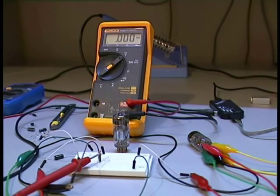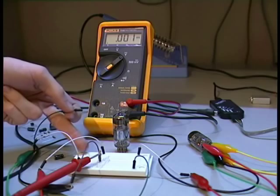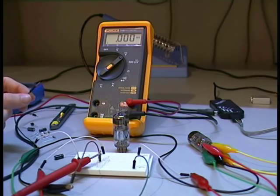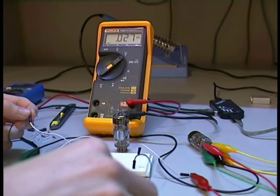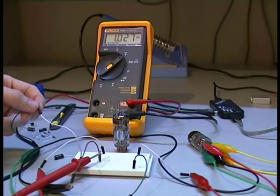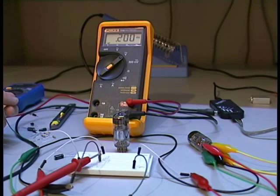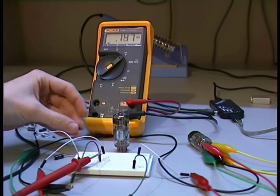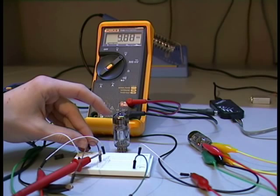Here is the grid of the vacuum tube. I have ground and plus 10 volts. If I connect the grid to ground, the voltage goes up to about 1V because electrons can flow through the vacuum tube — a current flows and the output goes high. If I disconnect it, it goes down nearly to zero. If I connect it to a plus voltage, it goes up to about the supply voltage — the supply is 10V and you can see here it goes up to 9V.